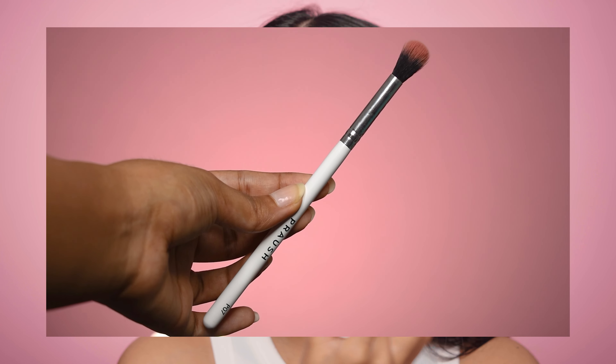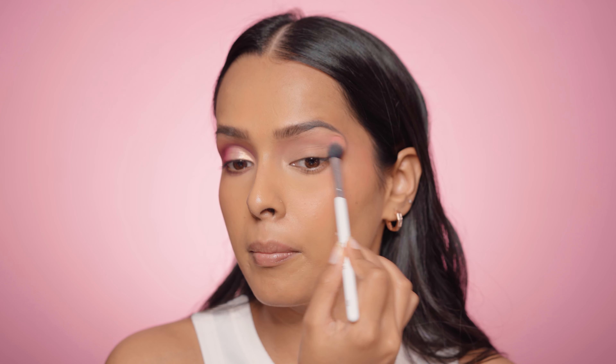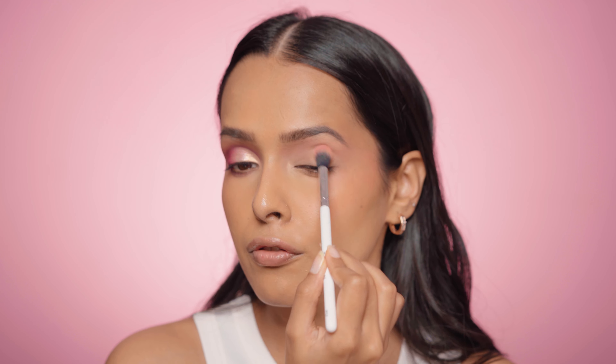I'm using the Prosh P07 brush, which is a fluffy blending brush. The lighter matte shades don't have a lot of kickback, but they are pigmented enough for my skin tone. You can see I now have a wash of pink all over my eyes.